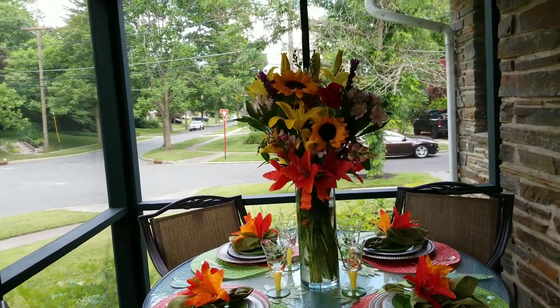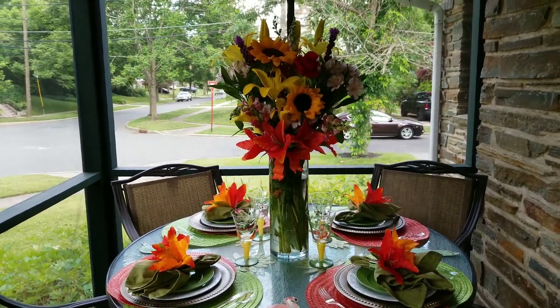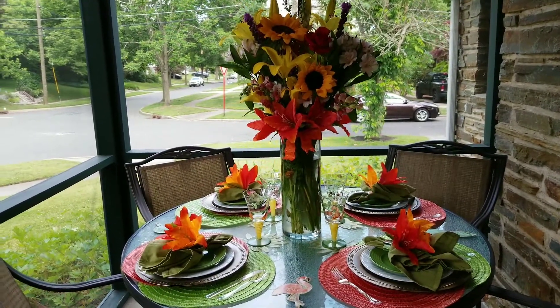They asked us to use orange in our tablescape — outrageously orange — and this is what I came up with. Thank you so much, ladies, for the open collab.